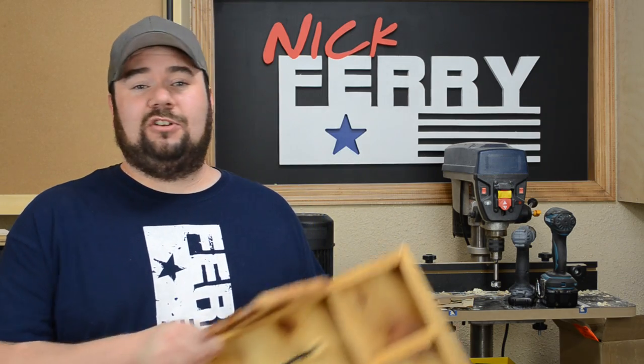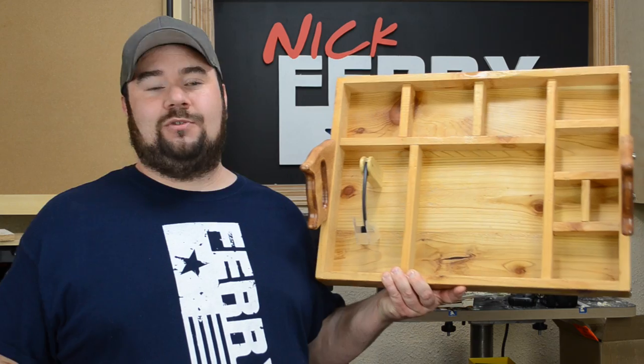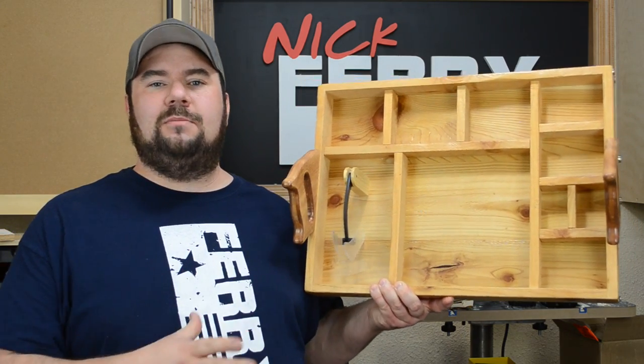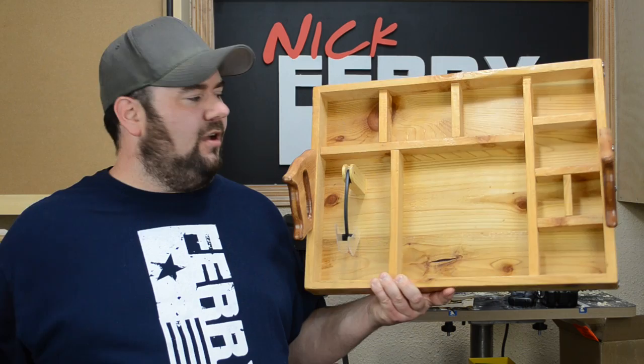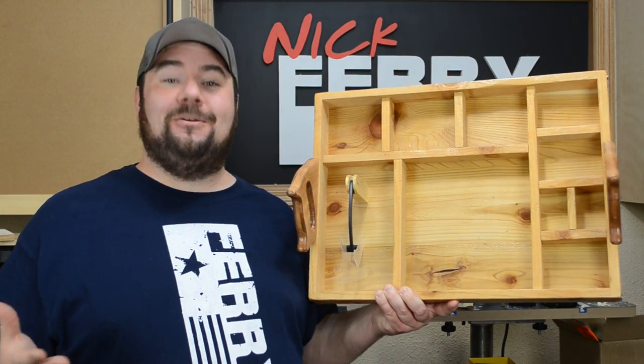Hey guys, welcome back. My name is Nick. This week I built a really fun project — at least I had fun building it. It's summertime around here and I needed a barbecue serving tray, or I guess you could call it a grilling tray. Spots for all your condiments, salt, pepper, napkins, all that good stuff. And it's woodworking themed. If you guys want to see how I made it, stick around.